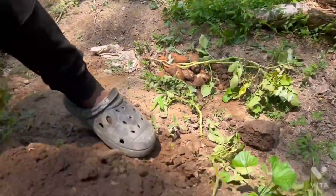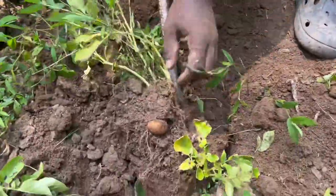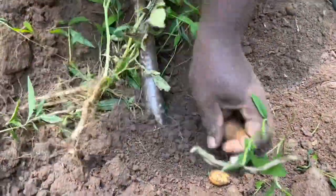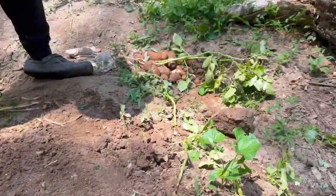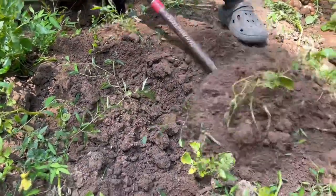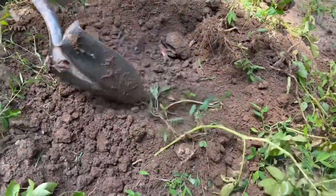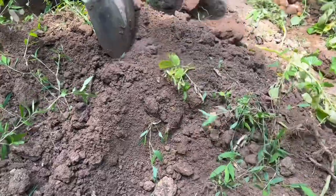Oh yeah, I dug half of this one. You got to be careful. Now this area here I can definitely plant something. Soil is so soft and rich.